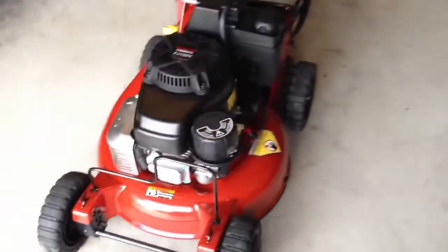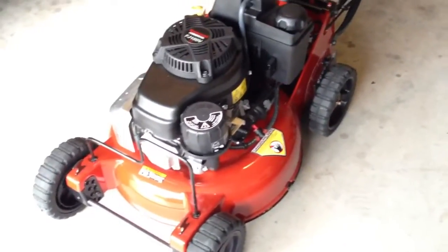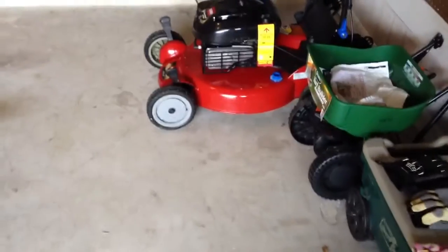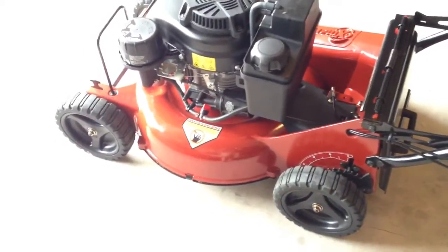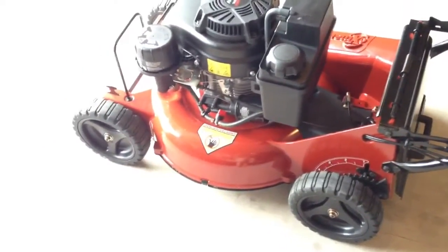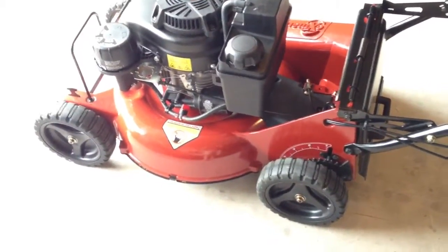One of the things I did notice was the clippings of the grass with the Super Recycler were really fine. On this one it was pretty fine too — not as small pieces of grass, but good enough. The yard still looks great.